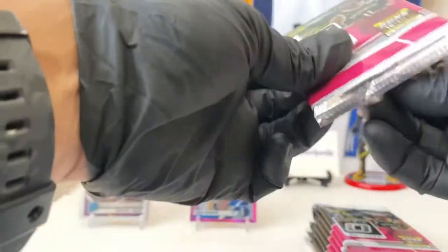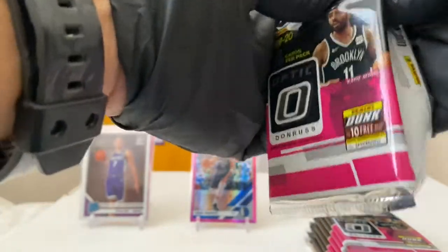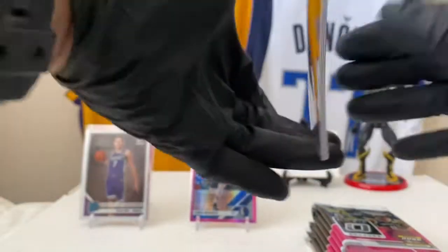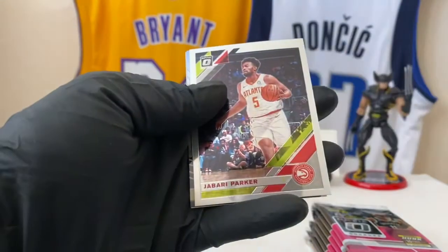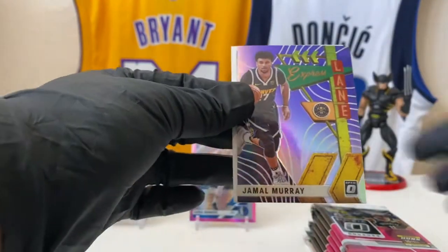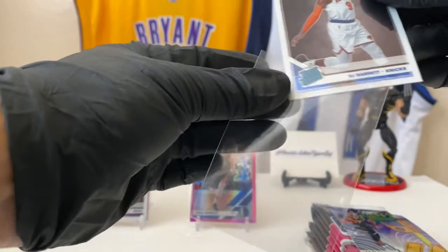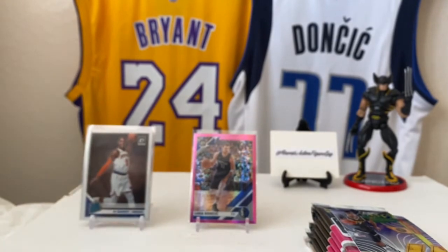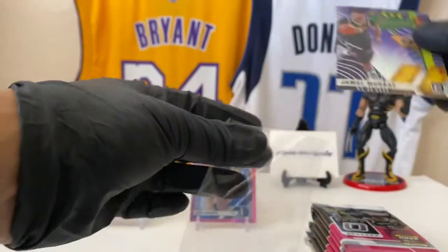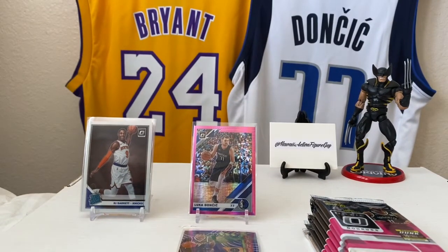Maybe a pull of Zion like that is worth like the price of a house, I don't know. Pascal Siakam — we got a silver or purple. Jabari Parker. We got Jamal Murray, purple. And RJ Barrett. RJ Barrett — high ceiling on this dude. RJ Barrett is our top rookie right now. Jamal Murray's nice, but that's Luka Doncic, man.